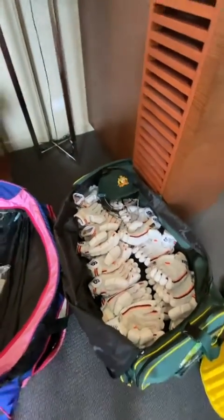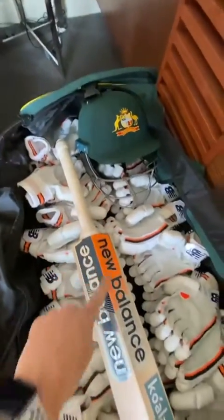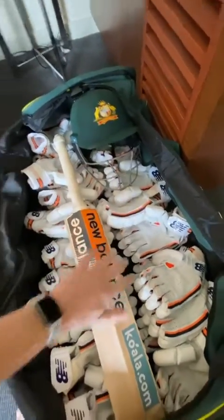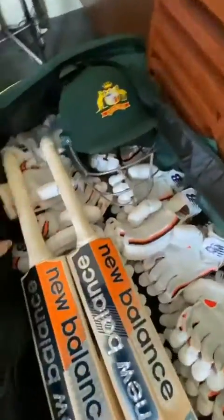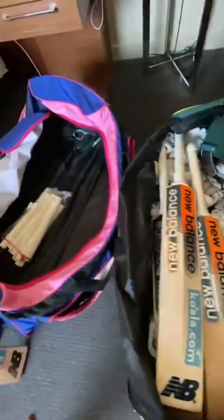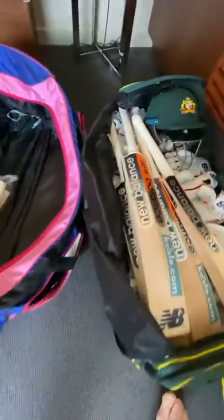Next are the bats. I'll make sure that my bats are facing away from where my helmet is — I don't want the grill smashing against the bat and causing any indents. So always facing away from where the helmet is.